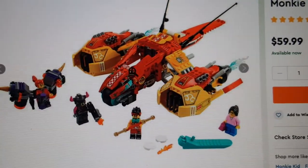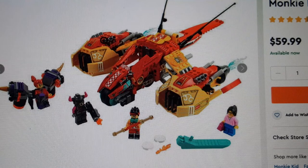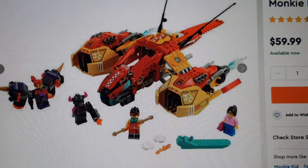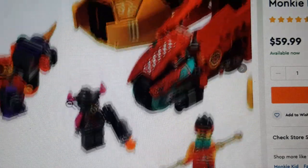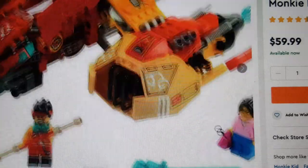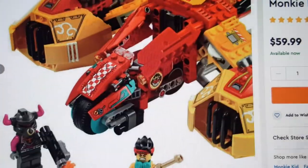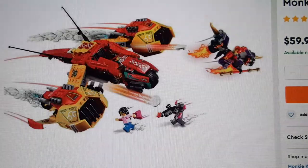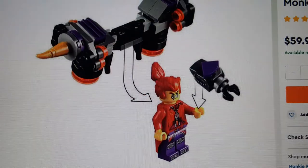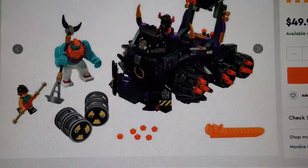Now moving on to sets released before — this is the Monkey Kid Cloud Jet, and this is what I call a good set. At $60 I think it's actually a perfect price. The minifigures are incredible — there's Red Son, a Bull Soldier, Monkey Kid, and a random city figure. The build itself is super cool, and there's a feature where you can launch it into a cycle — that's pretty cool.